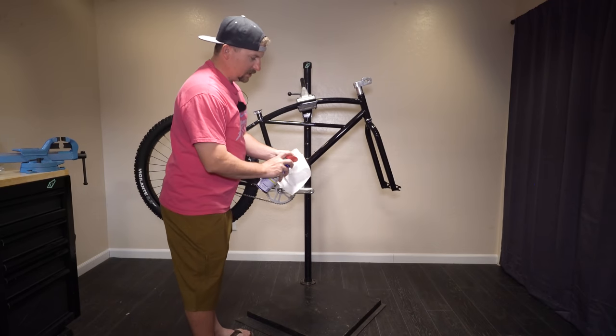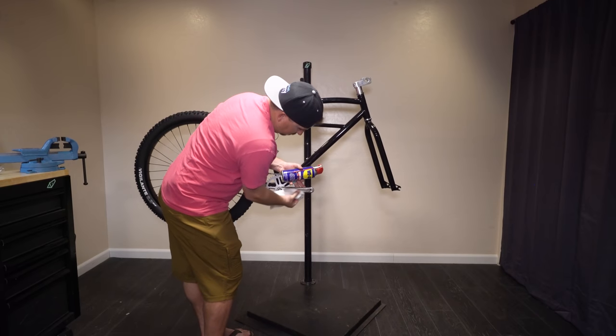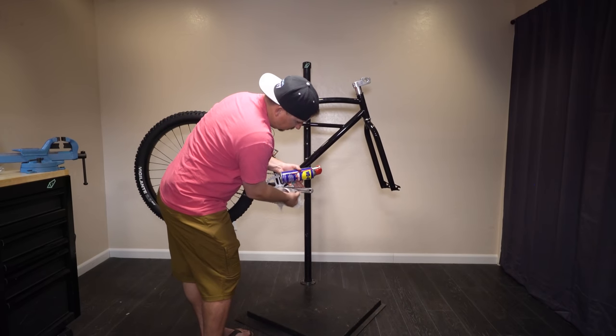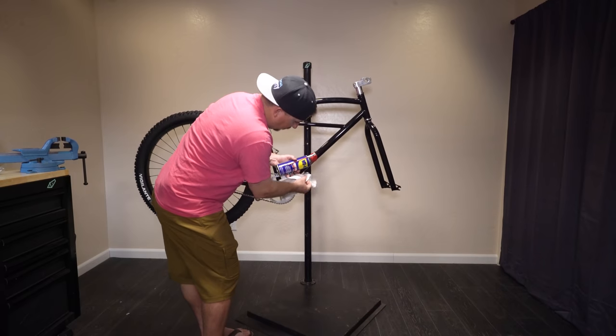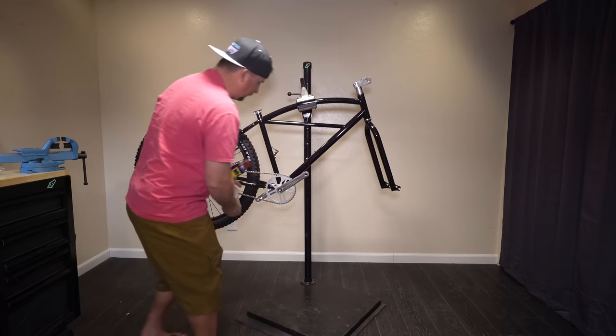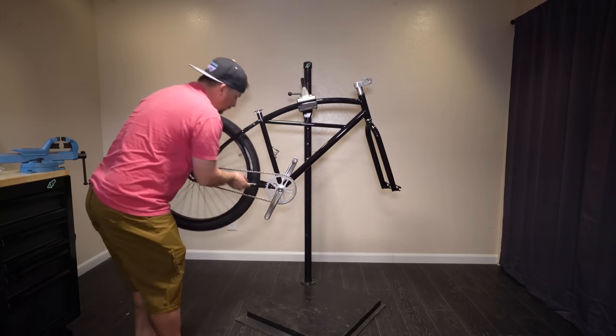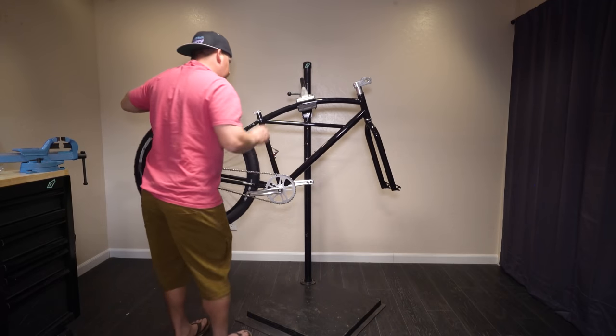Here's a pro tip: WD-40 is actually a really good cleaner. Sometimes I'll use it to get sticker residue off before switching to something stronger like Goof Off or Goo Gone. And right there, I just got the complete adhesive off. 170 cranks — awesome. Let's put that seat in there. 28.6.